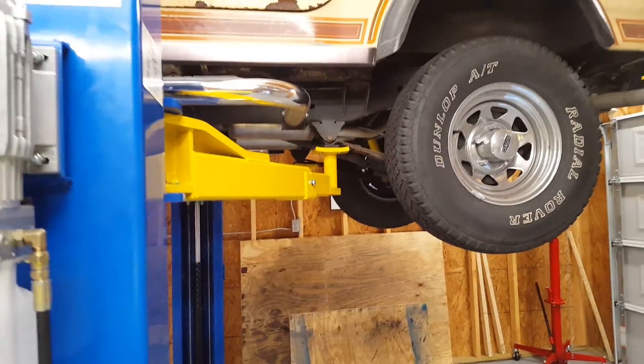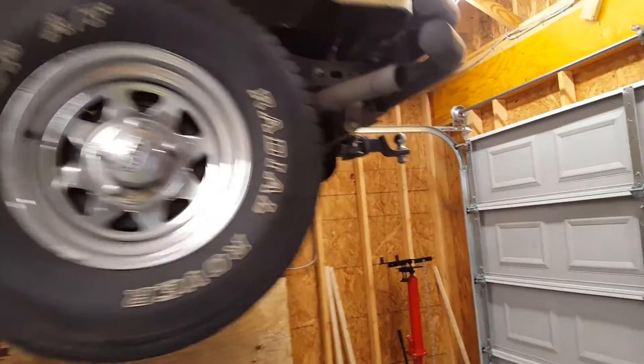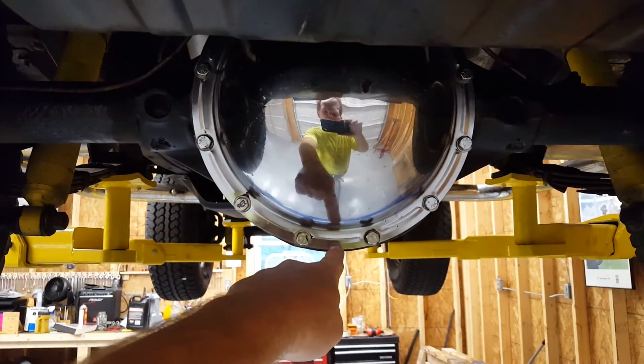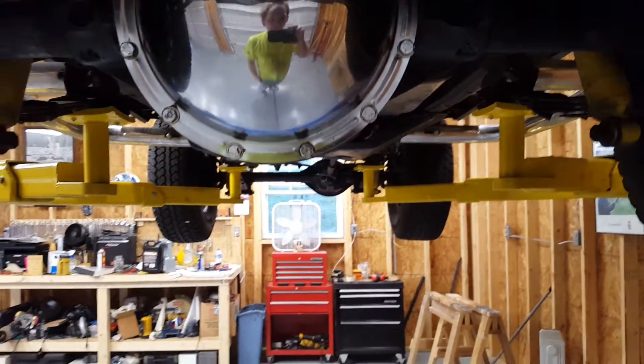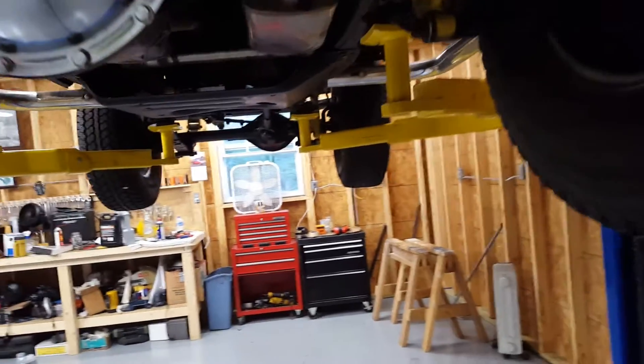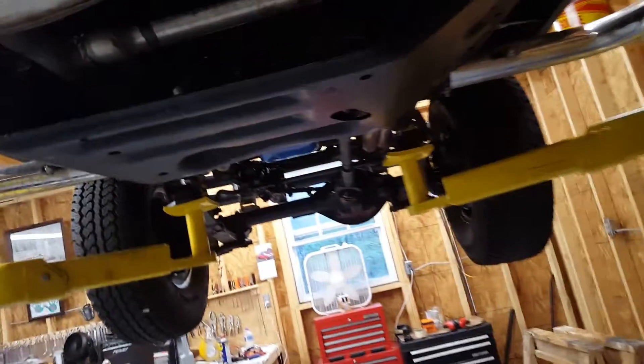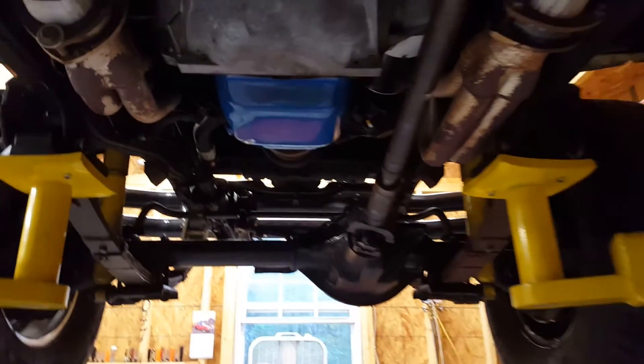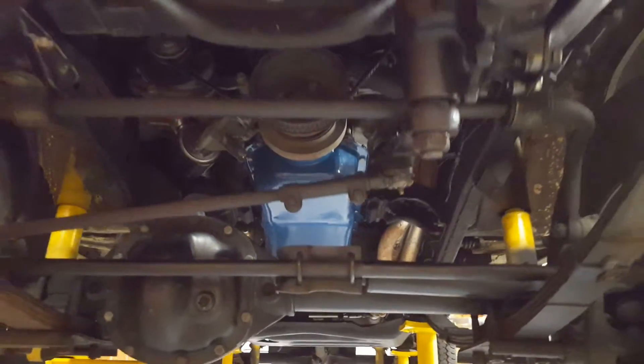Now it's safe to get up underneath the Jeep. I have a hard hat here in the shop seeing as how some of the things are quite low, and you don't want to lift the Jeep all the way in the air — I'm only 5'8" and I wouldn't be able to reach it. Here's my exhaust system; that's kind of what I'm going to be working on today. And the underside of the engine and the front differential and so forth — so easy to get to stuff.